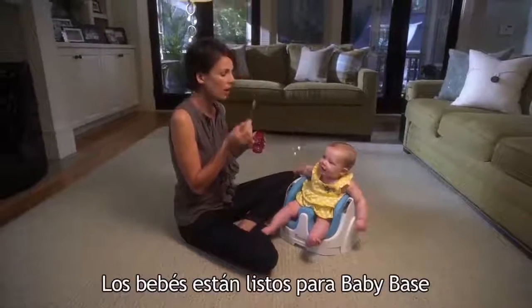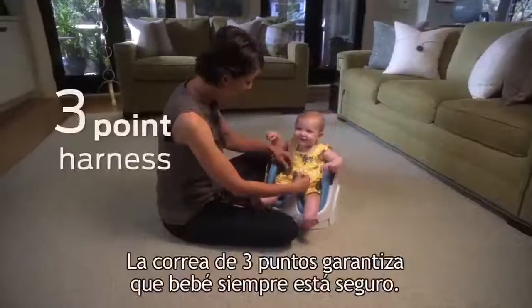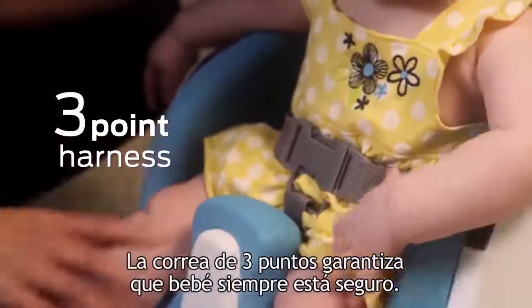Babies are ready for BabyBase as soon as they can hold their head up without assistance. The three-point harness means baby is always secure.